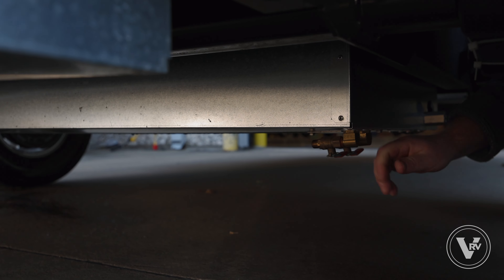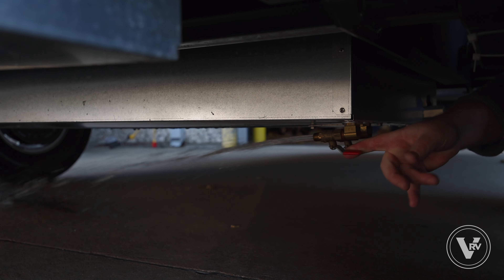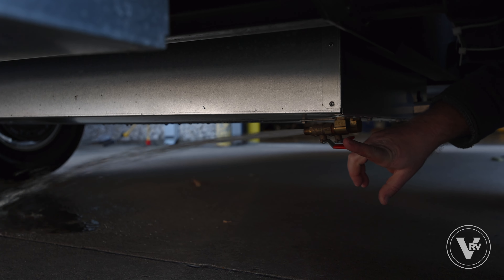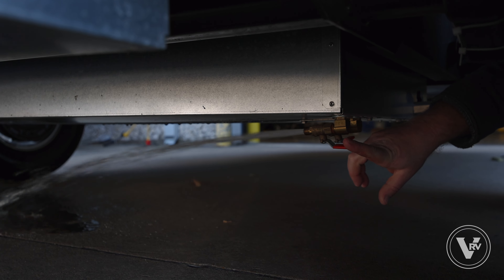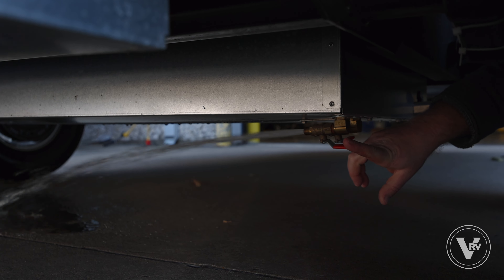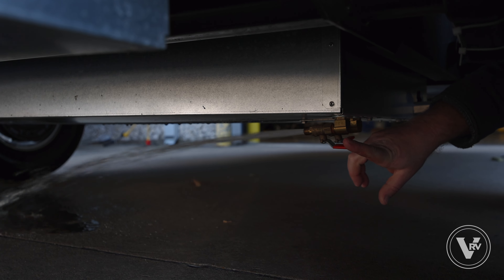The first thing we're gonna hit is the low point drains down here by the fresh tank drain. All you've got to do is open the valves long enough to push the water out. That's good for that one, we'll do this one next, and once they start to hiss and spit, that's usually good enough.